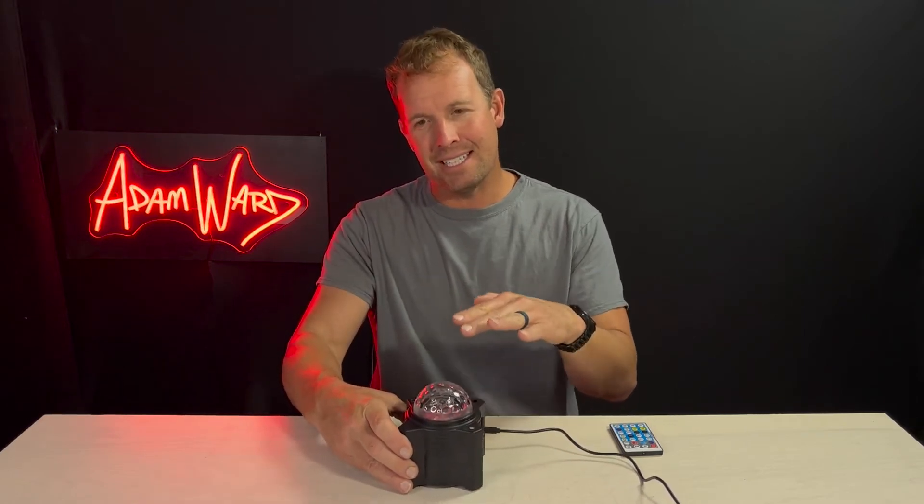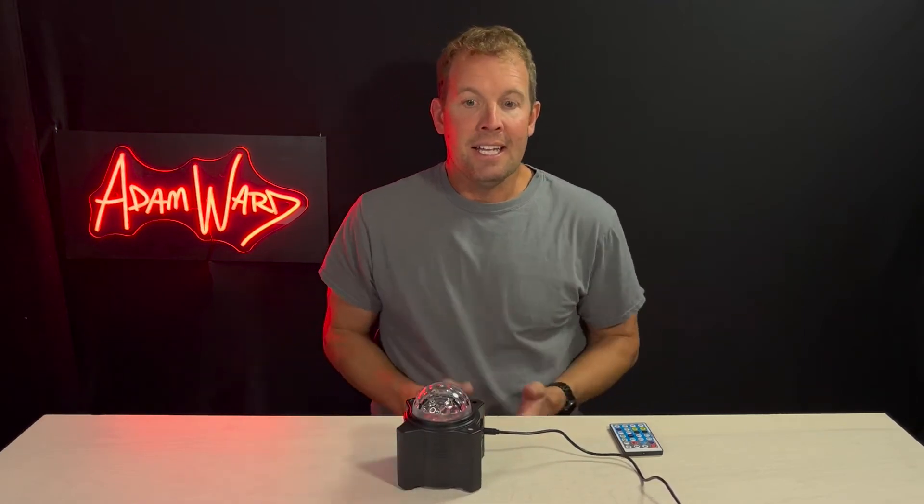It's powered by lasers and LEDs, and technically they call it a galaxy projector and star projector. It also has a Bluetooth speaker — a mood lamp for kids and adults.